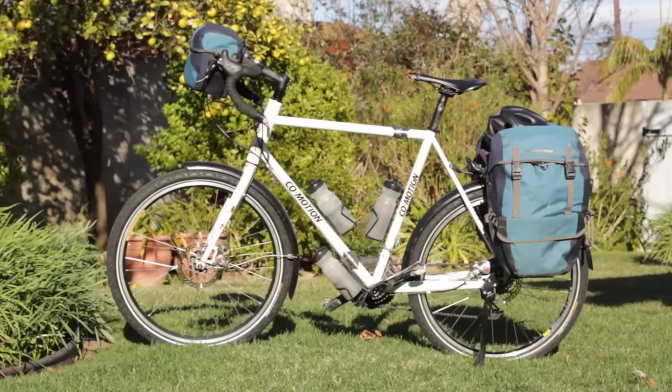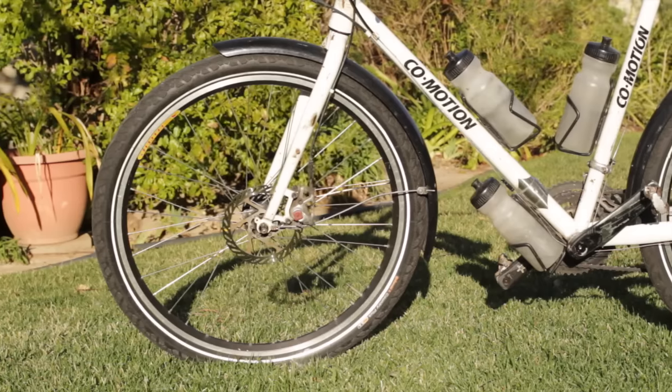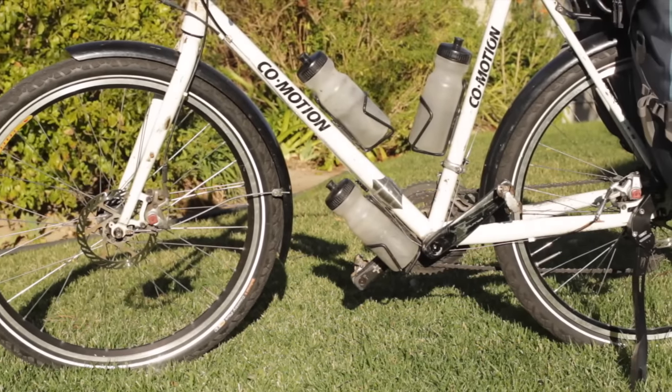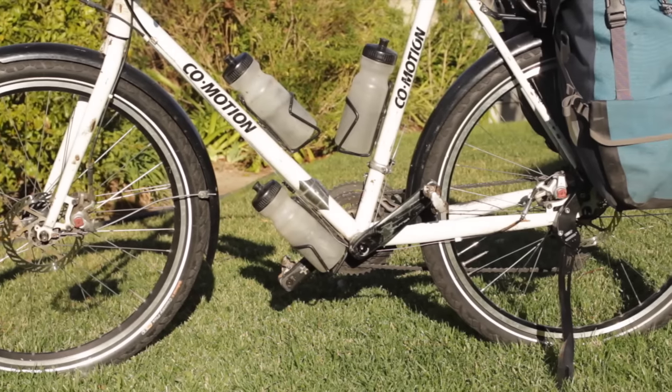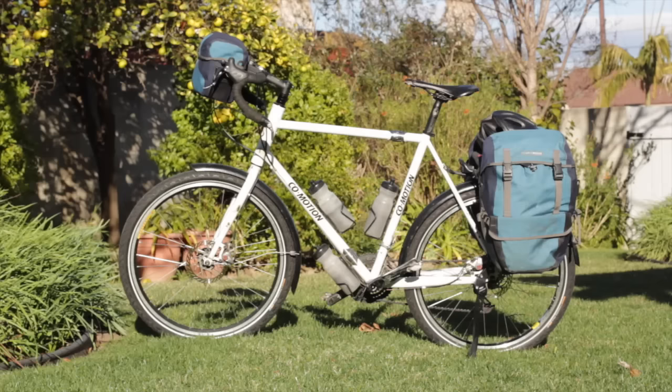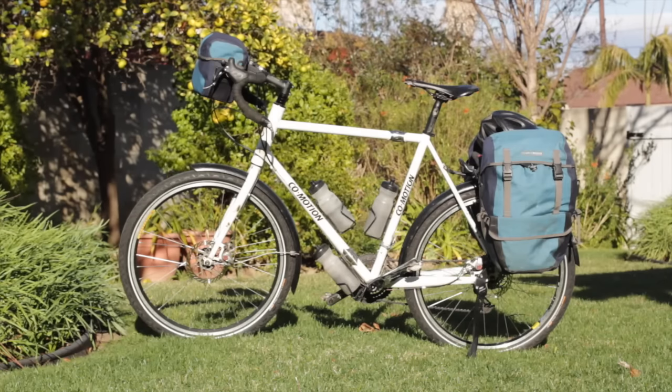What you're seeing in this video is a Comotion Pangaea touring bicycle, equipped with front and rear fenders, three water bottles, a rear kickstand, two Ortlieb Bikepacker waterproof panniers, and a waterproof Ortlieb handlebar bag.